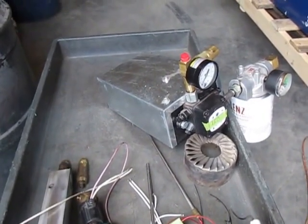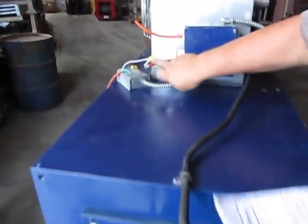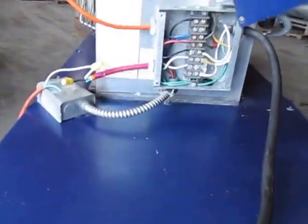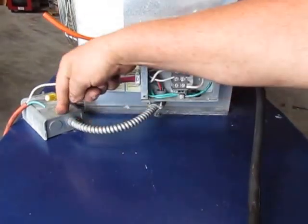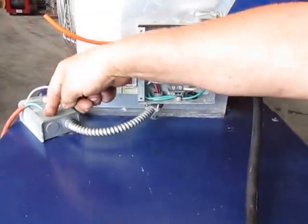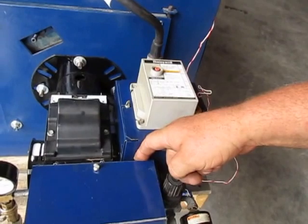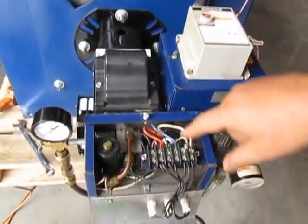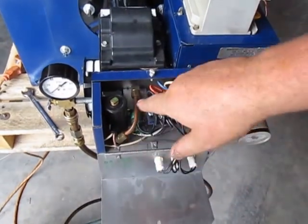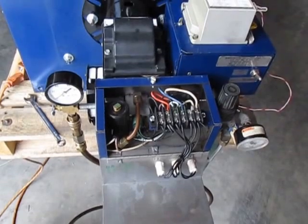The second category is the sequence of operation. First, power comes in to the terminal strip and goes to the fan limit control. If it's not overheated, the burner gets powered down through the terminal strip, through the quick disconnect, and down to the blue wire to the lower switch. It needs to be on for 15 minutes to warm up the entire heater block.